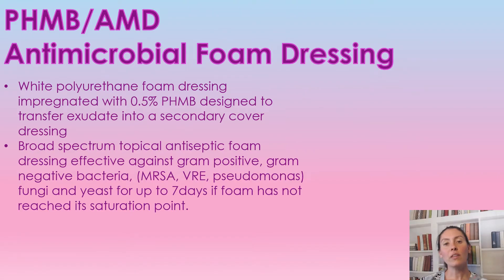The AMD antimicrobial foam dressing is a white polyurethane foam dressing that has been impregnated with 0.5% PHMB, and it is designed to transfer exudate into the secondary dressing. As a broad spectrum topical antiseptic, it is effective against gram positive and gram negative — including MRSA, VRE, pseudomonas, fungi, and yeast.